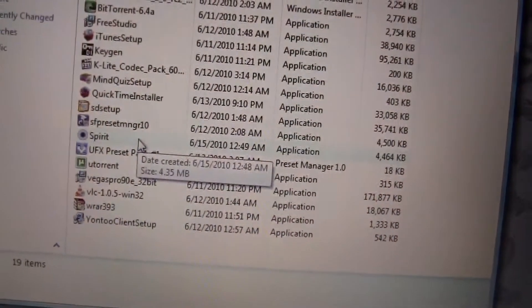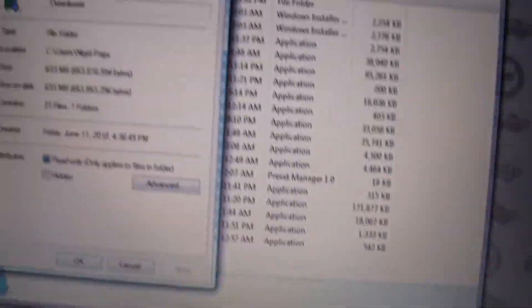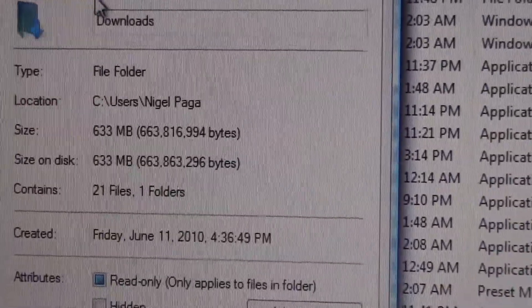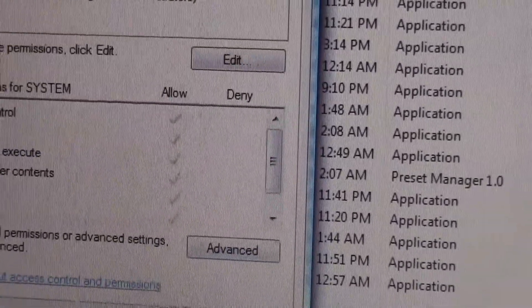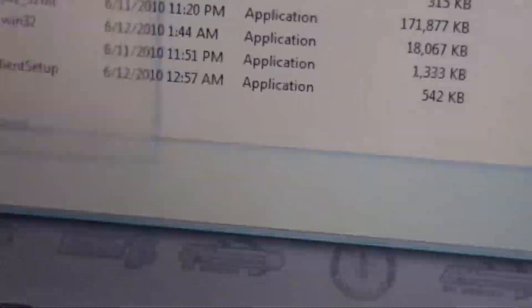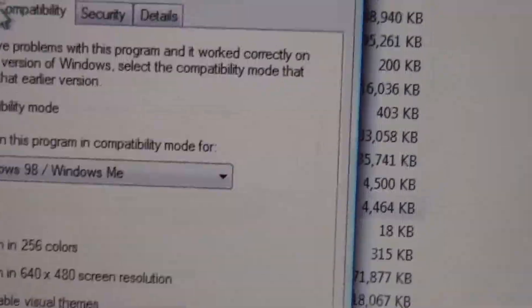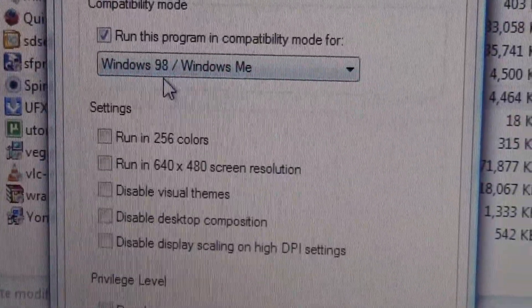It's going to be called Spirit, and if you're on Vista or any Windows, you have to right-click it and then go down to Properties. There should be a tab that says Compatibility when you go down to Properties. Here's the Compatibility tab — when you right-click and go to Properties, you want it to be set to Windows 98 or Windows Me.